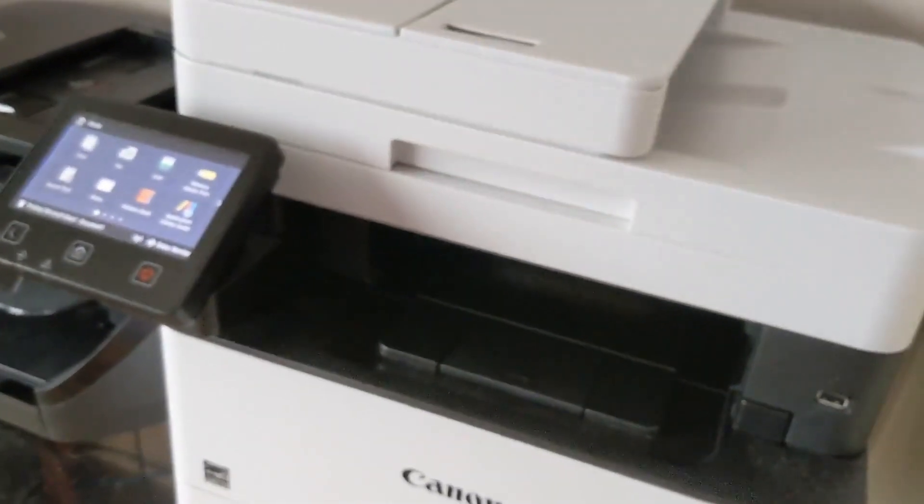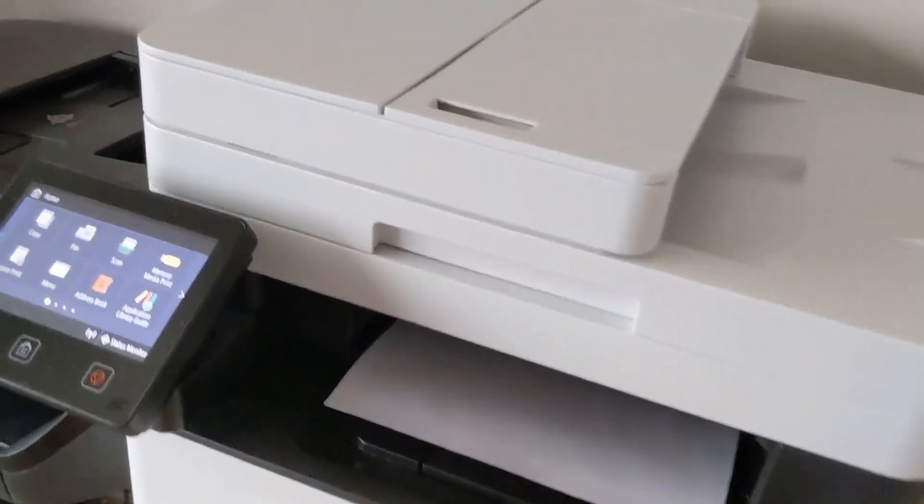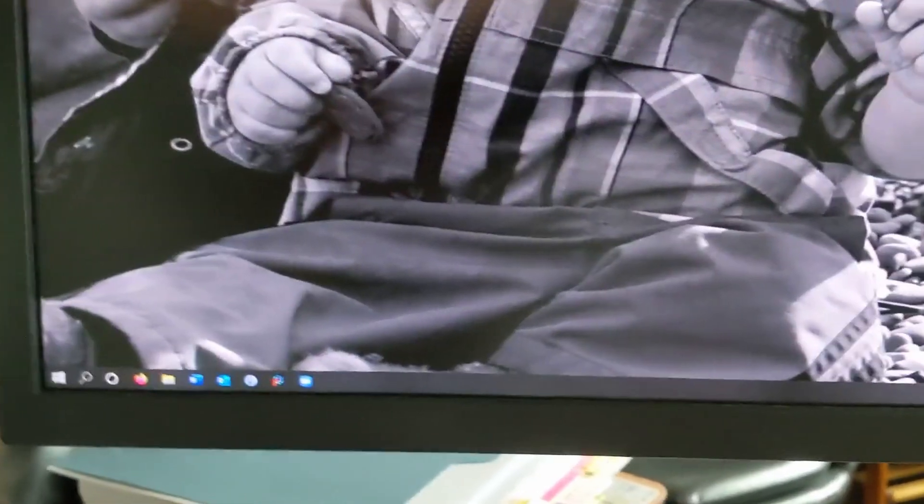I don't want to have to push the button every time. This happens only infrequently enough that I pretty much forget every time how to fix it, but here's how you fix it.